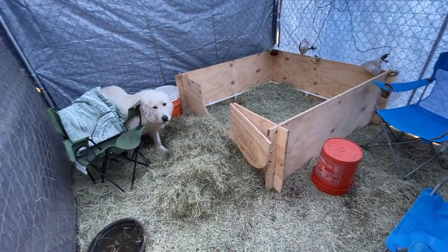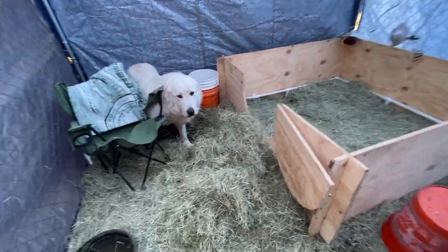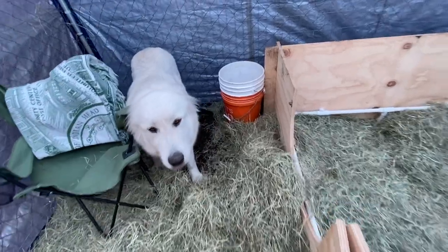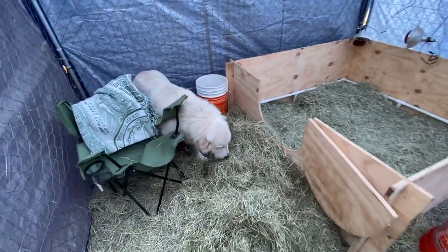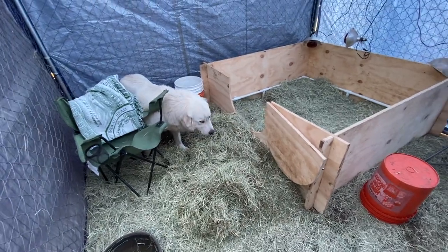Here we are inside the shelter and you'll see that Mabel is actively nesting. She's digging around in the hay, trying to find somewhere she can be safe and relaxed to have her puppies.